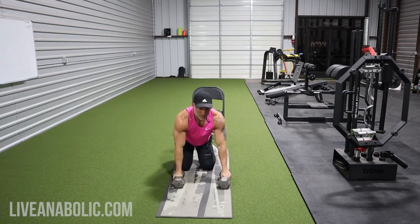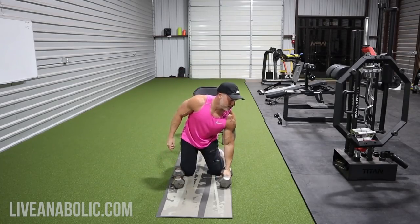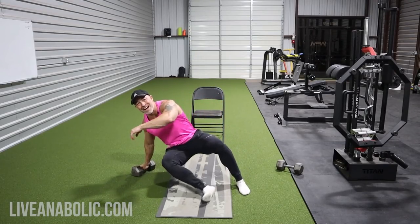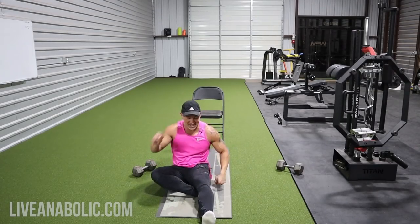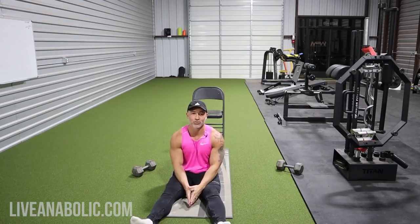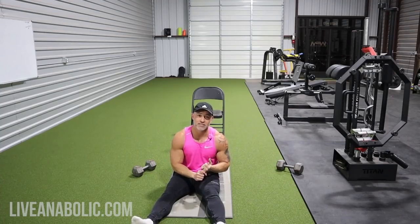Two more exercises to go. So we've covered three so far: chest fly to squeeze press, dumbbell depth push-up, and feet-elevated dumbbell depth push-up.